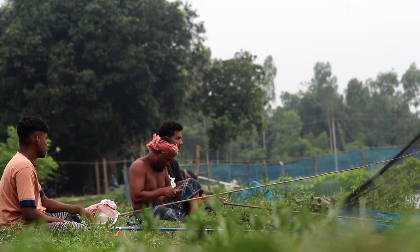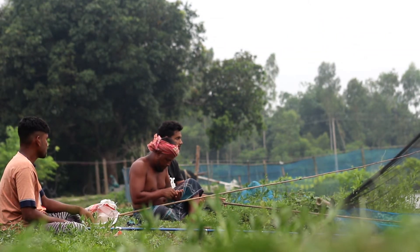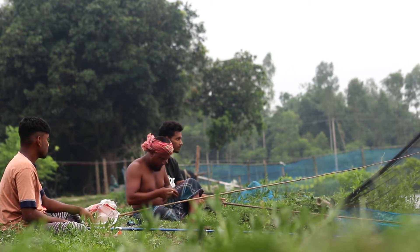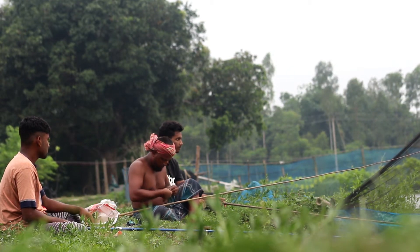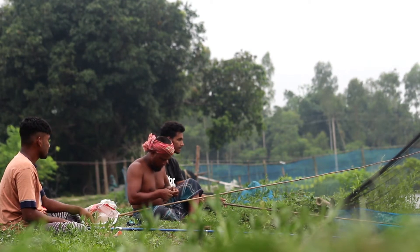Time of day: River spearfishing is often done at night because many fish species are more active and easier to spot when it's dark. Use your light source to attract both fish and their prey.